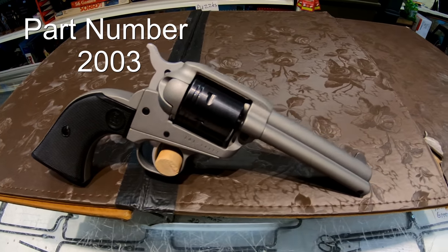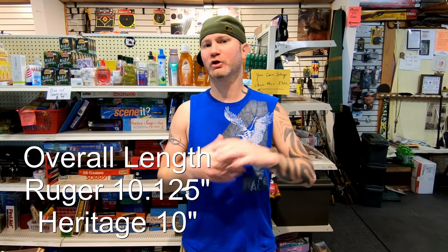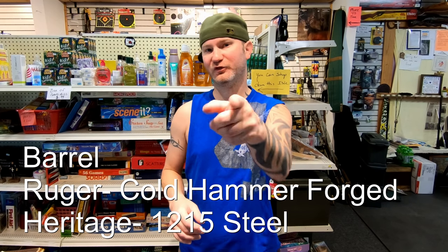Today on the table I have the Ruger Wrangler and the Heritage Rough Rider. If you're looking for an affordable .22 long rifle single action, this video is for you.